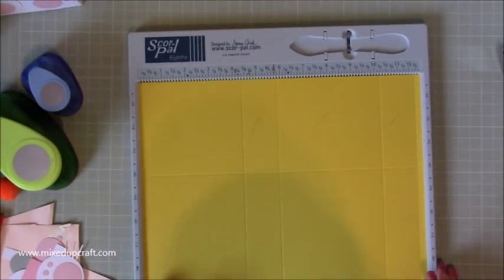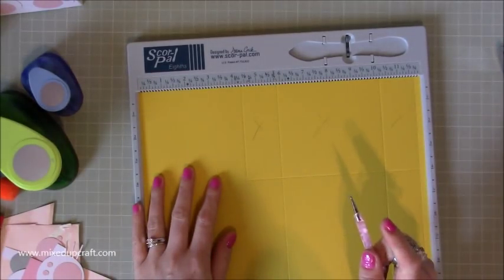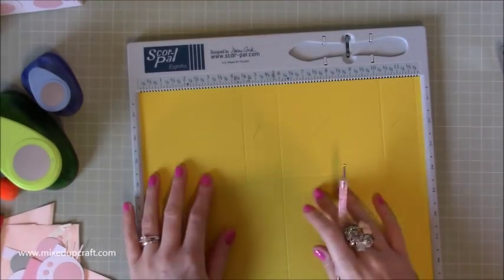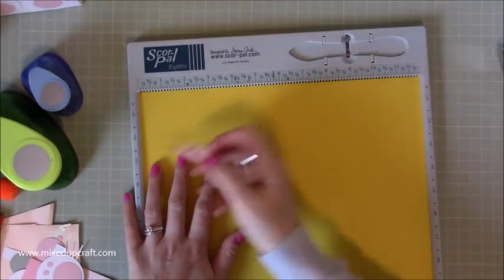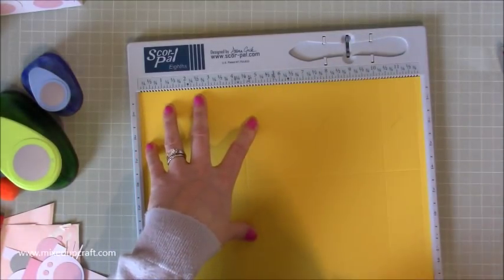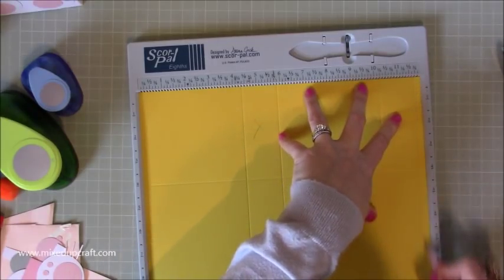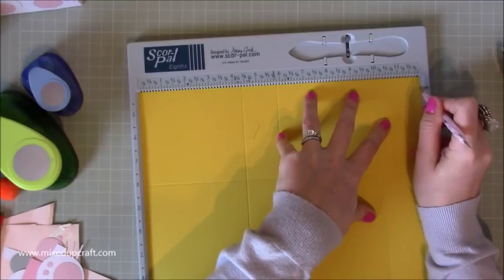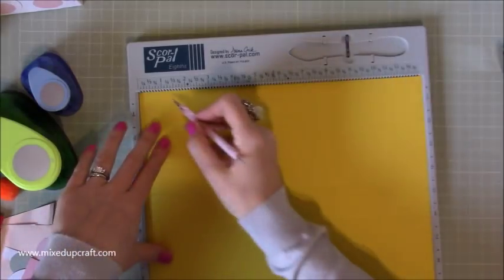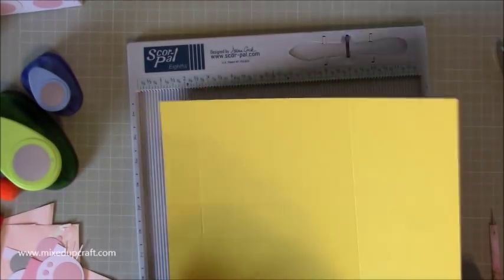So with this piece of 12 by 12 — I've got this really nice rich yellow colour from the Paper Mania Colossal Colour Pack, 75 pages, beautiful card. Pick the 12 inch side and you're going to score at four and three-eighths of an inch, five and seven-eighths of an inch, ten and a quarter, and eleven and three-quarters. You should be left with a tiny little quarter inch tab on the right hand side. Then rotate and score at one and a half and at eight.